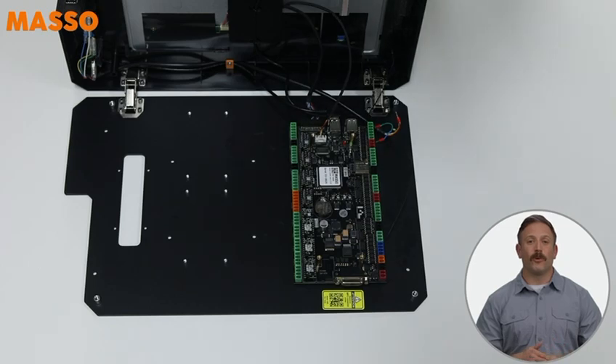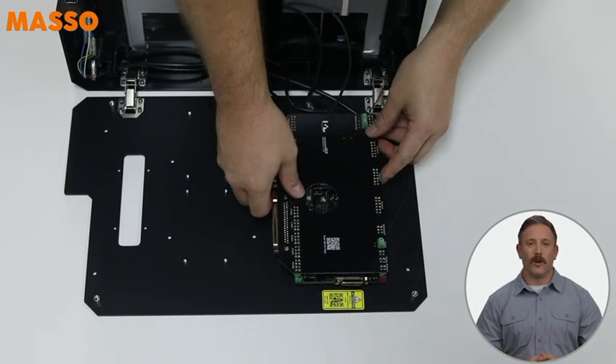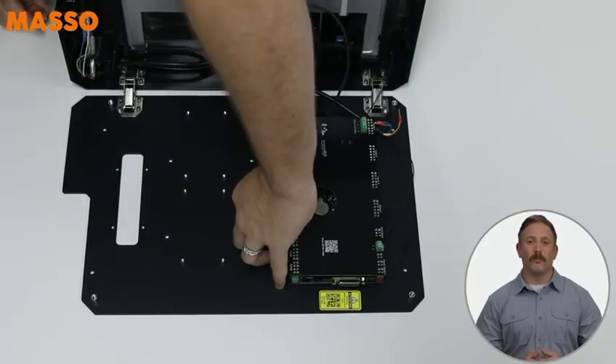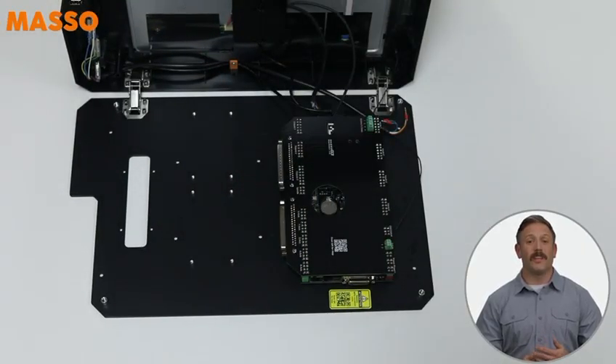Now it's time to install the local extension board. It's keyed, so don't worry — it only fits one way. Just make sure all the pins are lined up properly. The side with the connectors should face down toward the bottom of the Masso Touch. Also, double check that the red and green LEDs on the Masso board are standing upright. You'll want them visible through the holes on the extension board once it's in place.